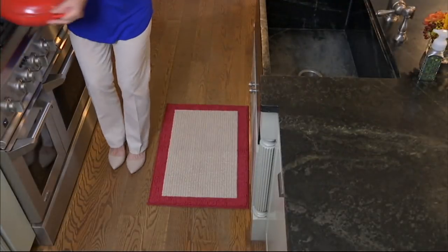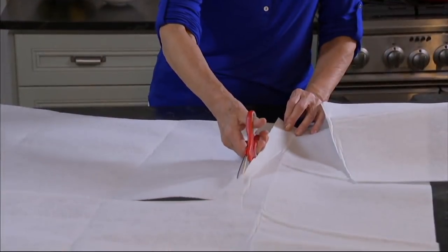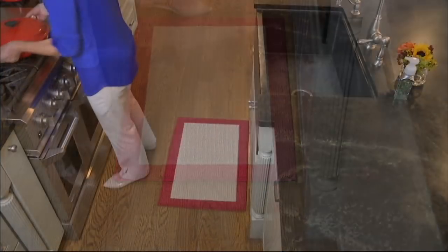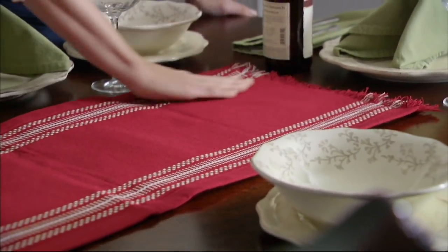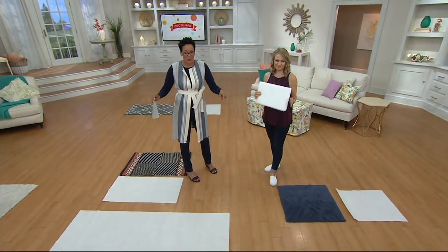And then you get that safety feature. There are so many ways that just doing ordinary tasks in your house can all of a sudden become dangerous because that really pretty rug doesn't have a non-slip underlay mat. That's what this is — you get to customize it. You get a lot of space, like 3½ feet by 5½ feet, to cut up and customize to whatever you need.